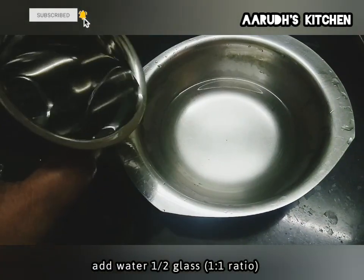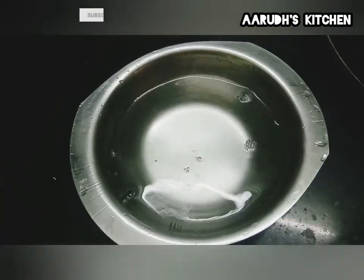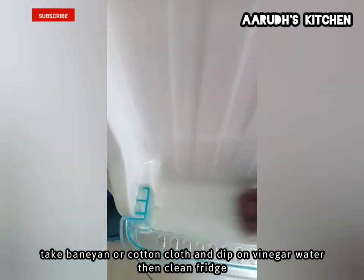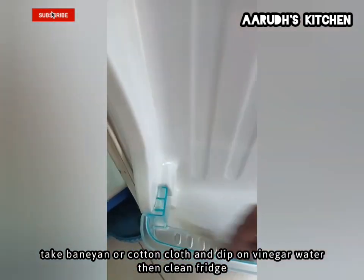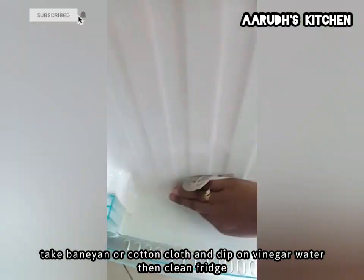You can add a glass of salt. You can add a cloth or cotton cloth. You can dip it in the vinegar.